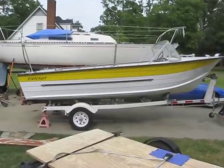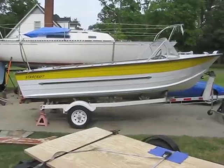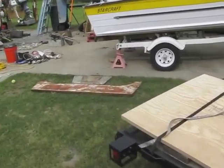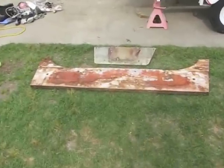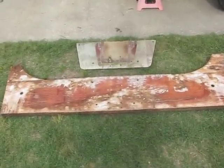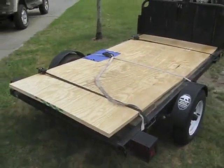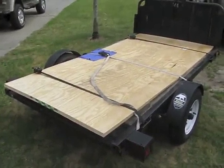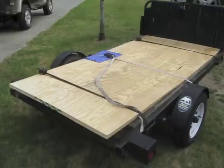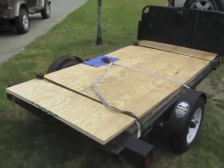We're getting back to work today on replacing the wood on the transom of this 1966 Starcraft Jupiter. We finished removing the old wood yesterday and ran to Lowe's today to buy the new plywood. Now we've just got to cut it to the right size, laminate it together, and install it in the boat after it's painted and sealed and everything.